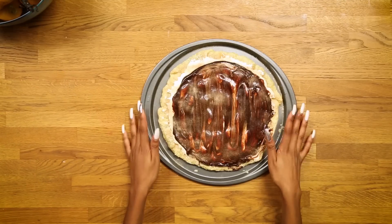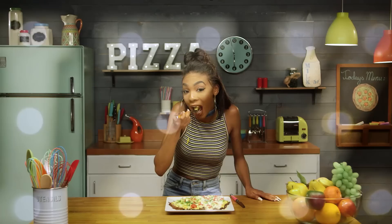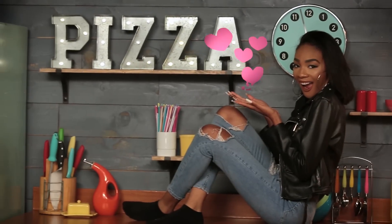Hey guys, I'm Kelly Sweet and you're watching Awesomeness TV. You think you got pizza figured out? Get a slice of this. We're topping the pizza game with the craziest food you can think of — nothing cheesy, only tasty. So get ready to slice, slice, bake.